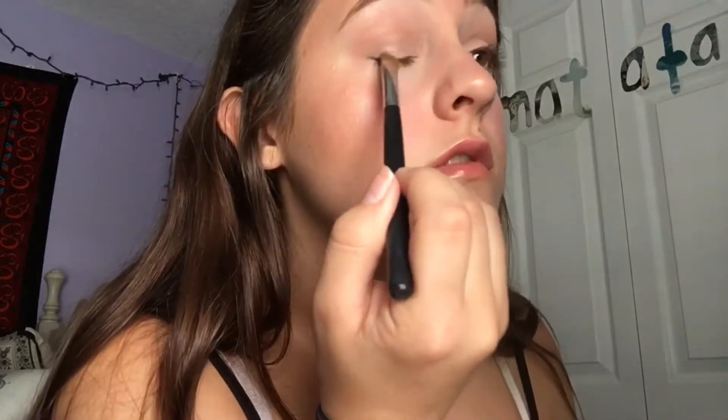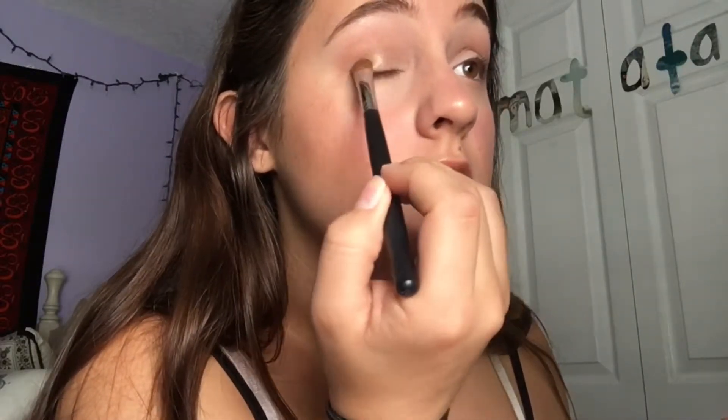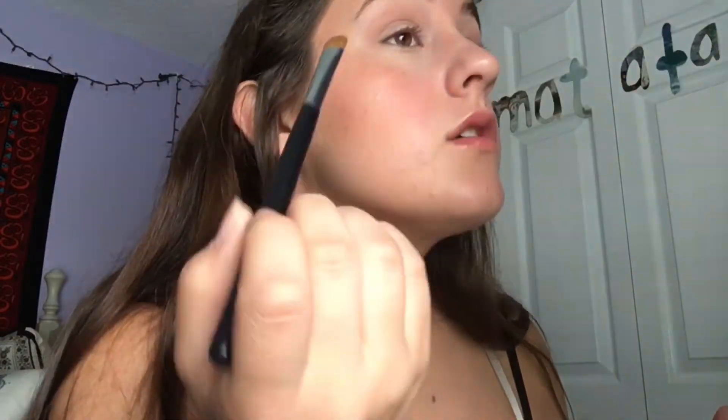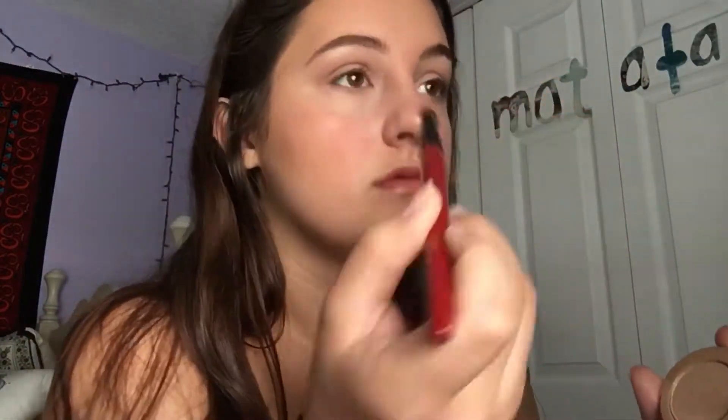To keep the look simple, I'm taking the shade Funny Girl on this Morphe Flat Shader Brush and placing that all over the lid to add some sheen and sparkle — I really love this color. To highlight the brow bone, I'm going back in with the highlighter we used earlier in a very dense shader brush and putting that right under the brow bone and also on my inner corners.